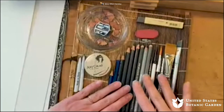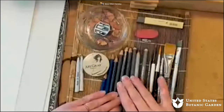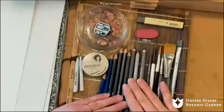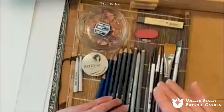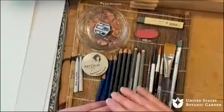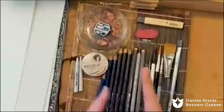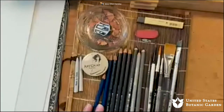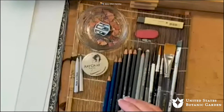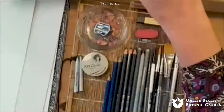Watercolor pencils will not move as quickly as the graphite when you activate them with water. The binder in the graphite dissolves very quickly, and you'll find that you'll be able to move the graphite around a little faster than you will be able to with the colored pigment. But once you get a little practice with it, it'll be fine.